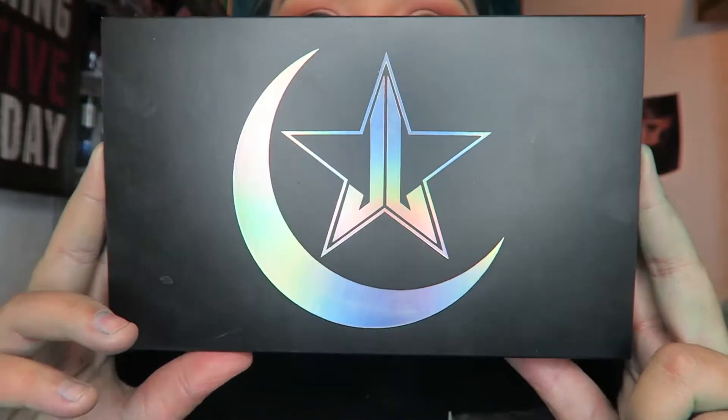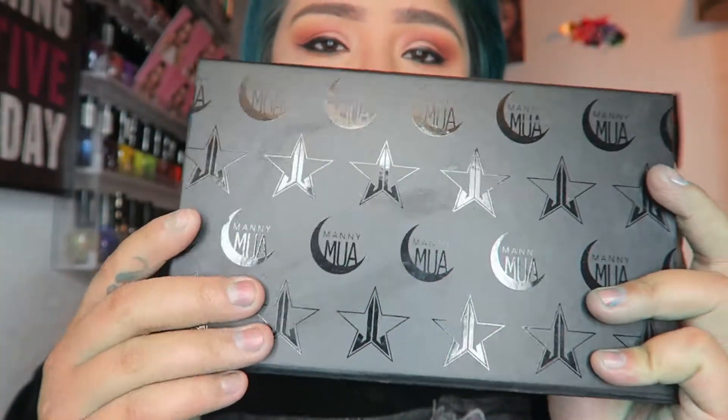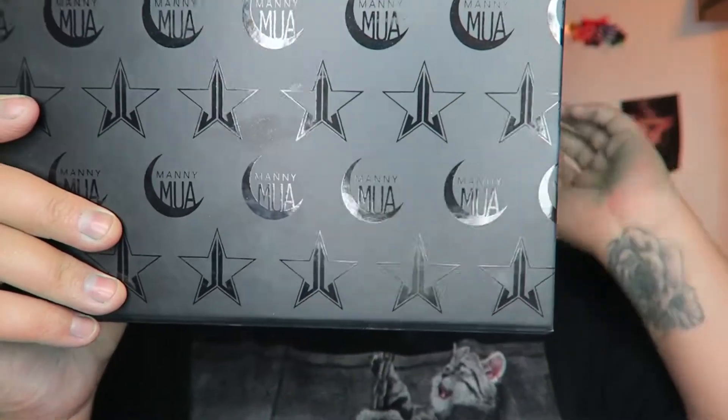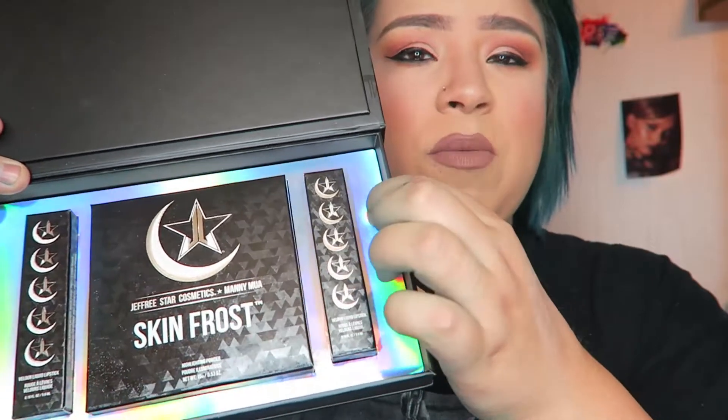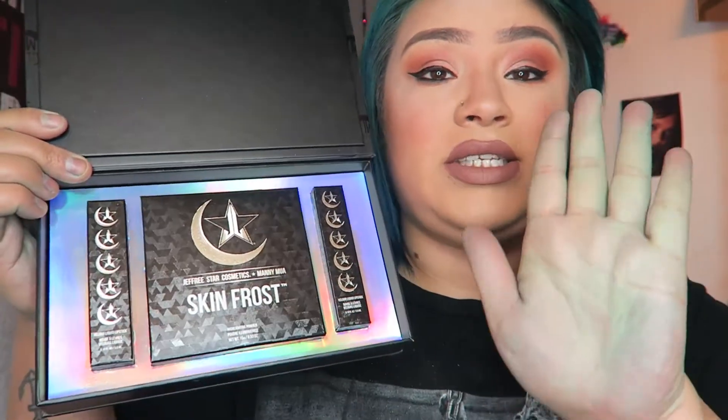This is the Jeffree Star Manny MUA collab. On the front you have Manny's crescent moon and Jeffree's star. It comes in a sleeve, and on the inside there's a gorgeous embossed box with the Manny MUA symbol and Jeffree's star. It's really sturdy so you can keep it afterwards. When you open it up there's a holographic background and foam insert — everything slides out nicely and your products are really protected. I'm such a sucker for packaging and this is just gorgeous.